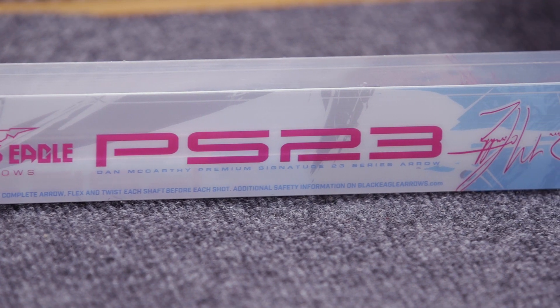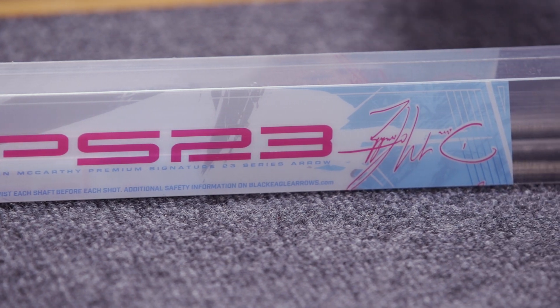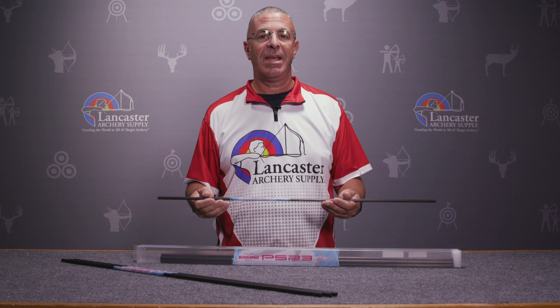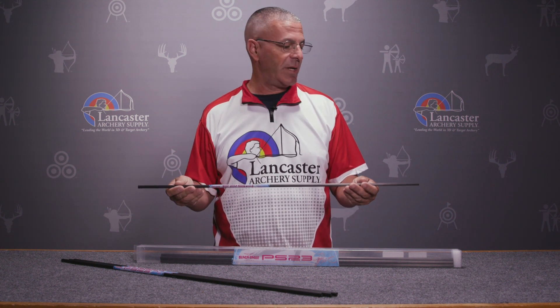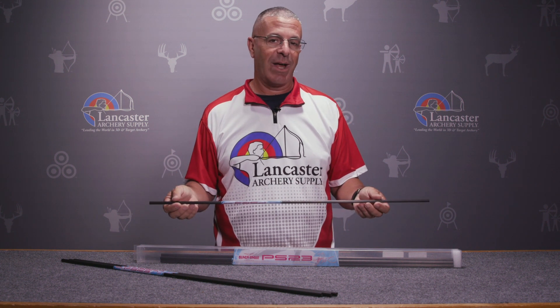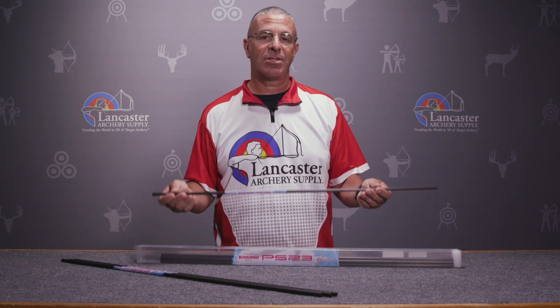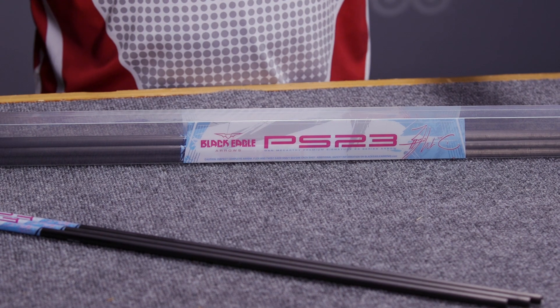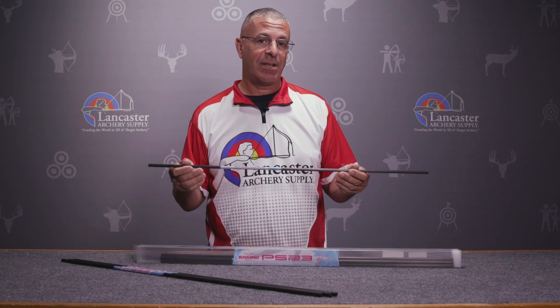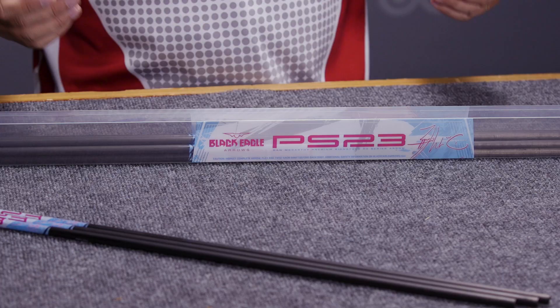This is going to be a great arrow shaft for 3D archers — it's light enough that you can get speed. It's also ideal for any indoor or outdoor target archery competitions that limit you to 23/64ths or 9.3 millimeters. An excellent target shaft — the Black Eagle Dan McCarthy Premium Signature Series PS 23 arrow shaft.